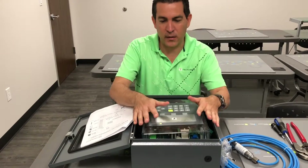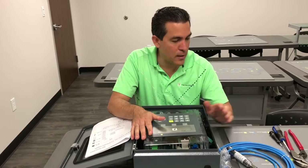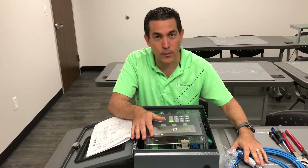Hi and welcome to module 7. I've got a super box in front of me and we're going to hook up a liquid level probe, so come around.